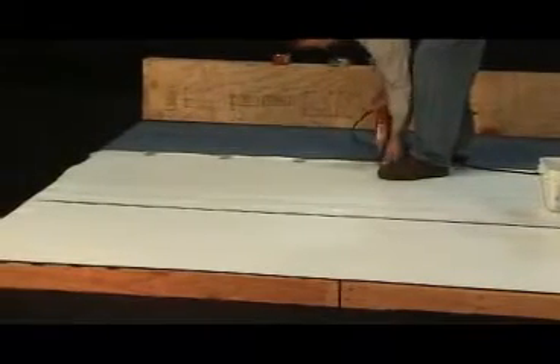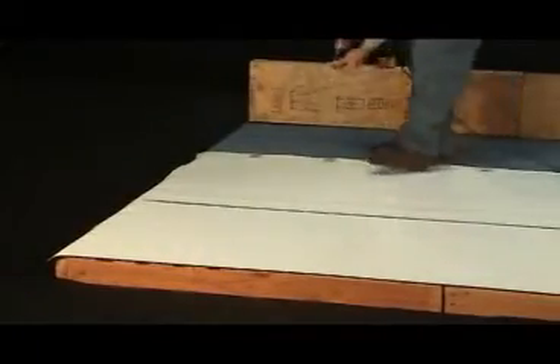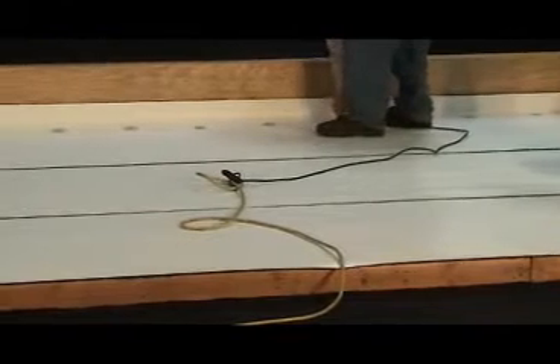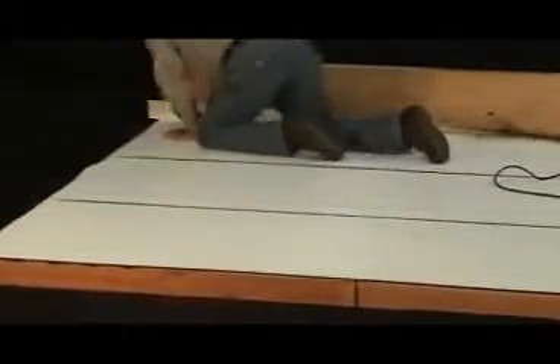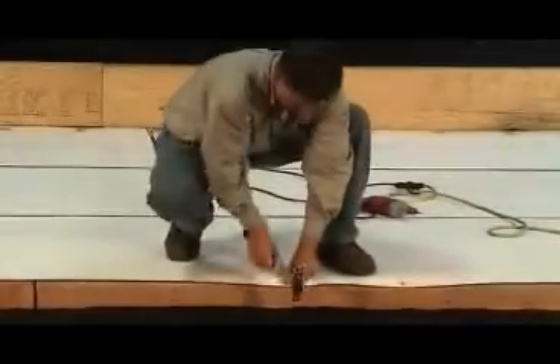Remember that the membrane must be cut and or terminated at all walls and turn-up details. Also be sure to keep plate spacing at 12 inches on center and membrane overlap at 5 inches. IB has made this very simple by including factory markings for overlap and plate placement.